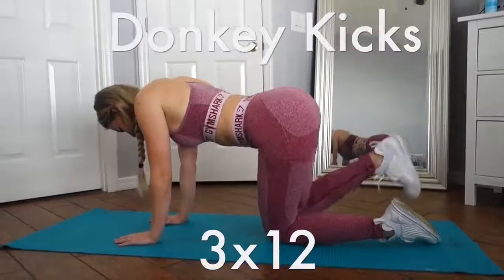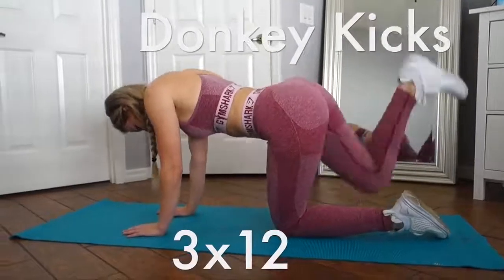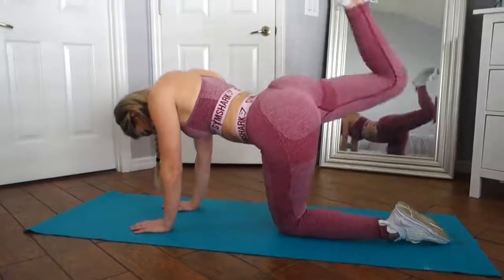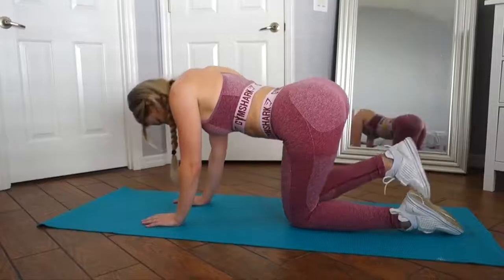The first movement is donkey kicks — a great first movement to get that blood flowing to your glutes. If you need a bit more of a challenge, incorporate a resistance band or a dumbbell by placing it behind your knee. Sounds awkward, I know, but it works. Make sure to squeeze that muscle up top.